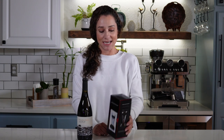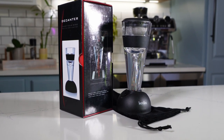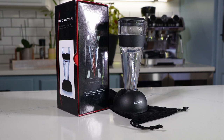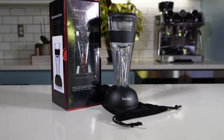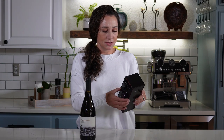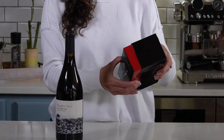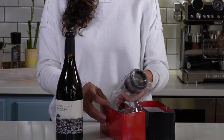Hello everybody, today we are going to unbox and taste test the Hodor wine aerator. It's a really nice box, so let's go ahead and just take a look inside.